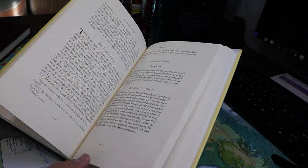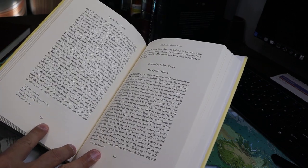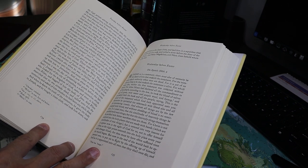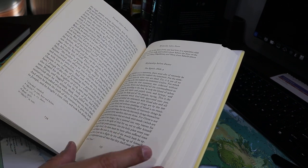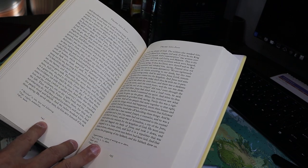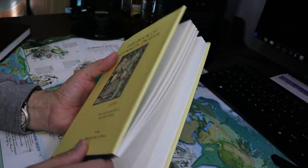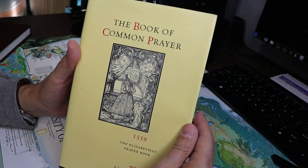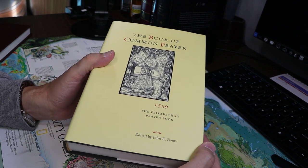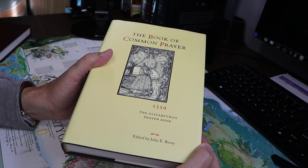I began my participation in Anglicanism with Anglo-Catholicism, and over time, as I've studied the early church, patristic writings, and church history, I've drifted more and more towards the Reformed wing of the church myself. Thanks very much for watching, and remember to like the video if you do like it, and to subscribe to the channel if you're so inclined. Thanks very much.